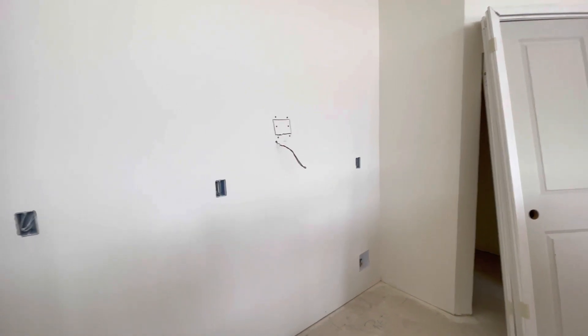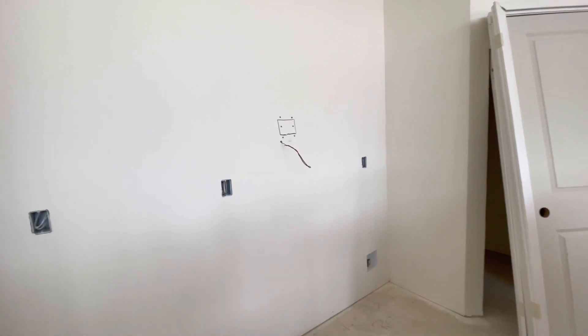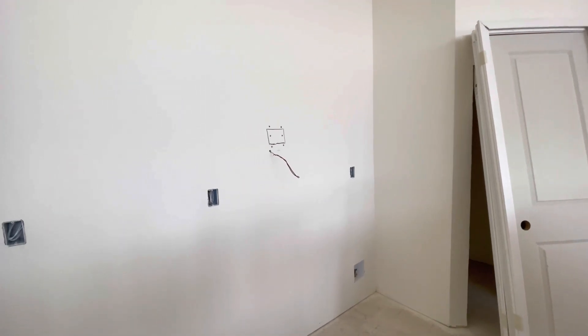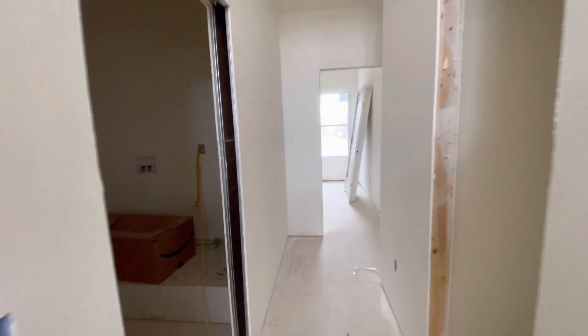When you're building or remodeling, I highly recommend taking pictures at each stage, because he's been able to find things by looking back on pictures and even these videos that I've been vlogging.